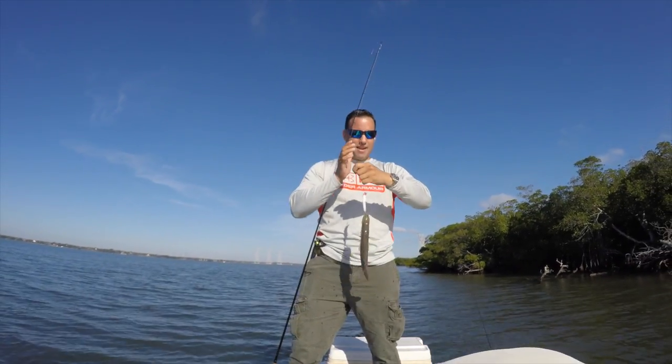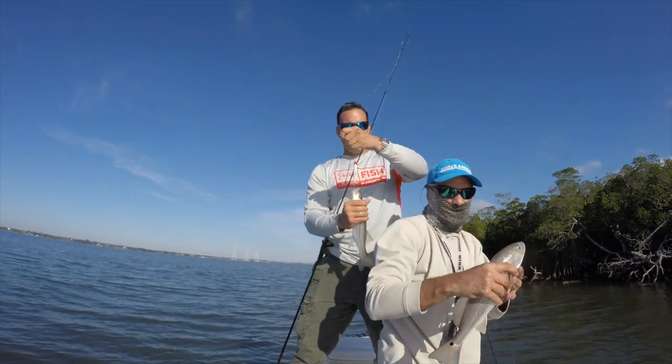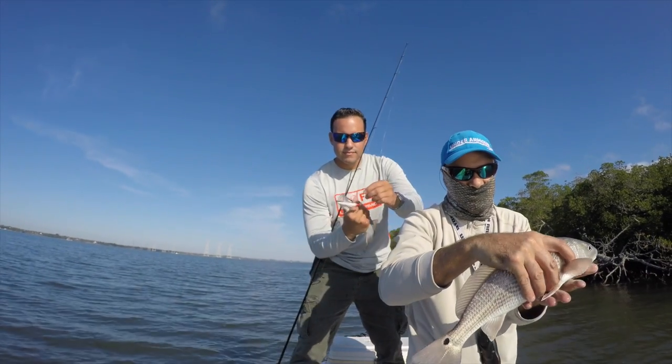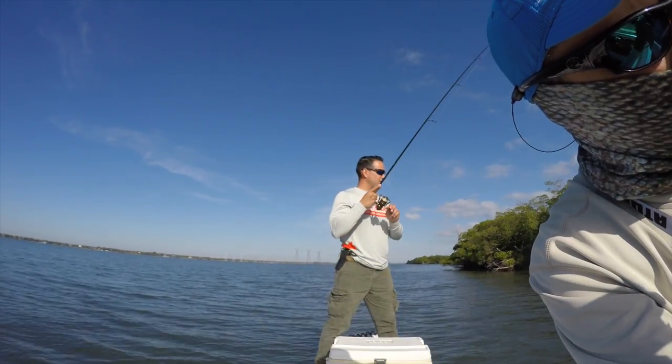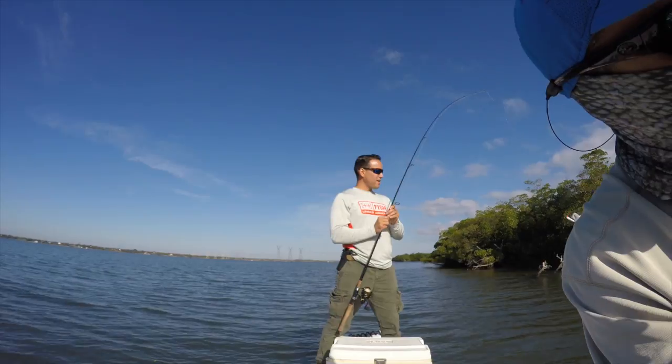Doubled up! Daniel just landed that really nice redfish. I'm on to my third snook of the day on the Zagaia Bigua Gold. It's my fourth snook — fourth or fifth?